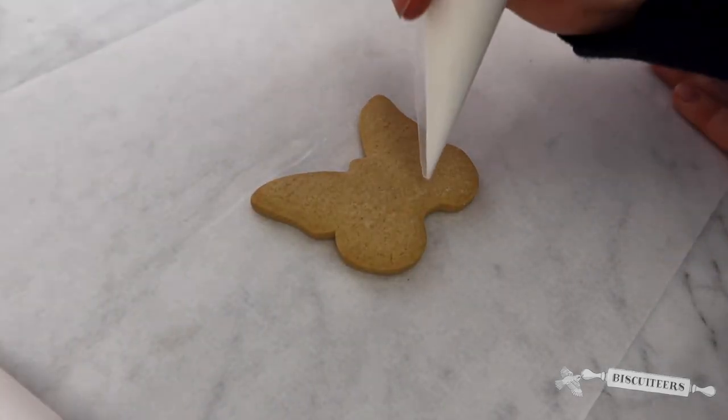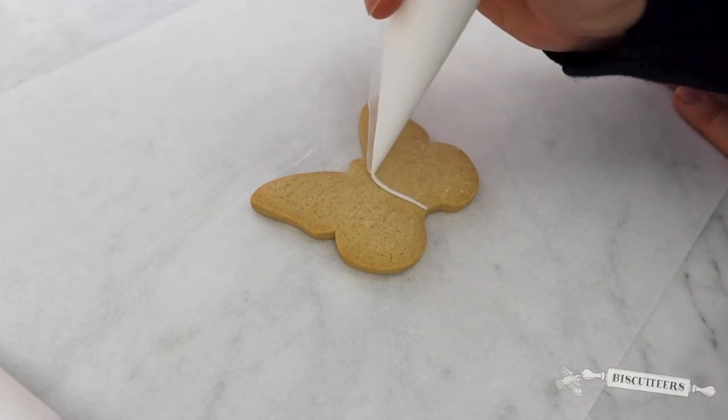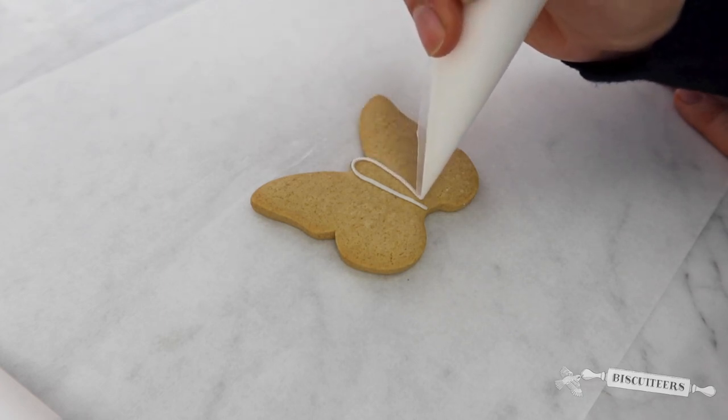To start with, I'm going to draw the body on our butterfly. So gently squeeze with your line icing, lift it all the way to the top and loop and back down again.